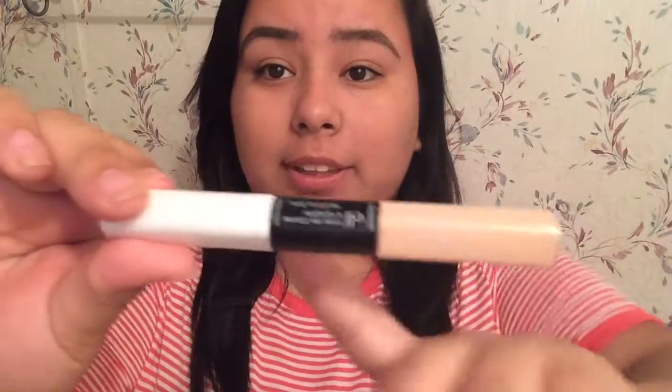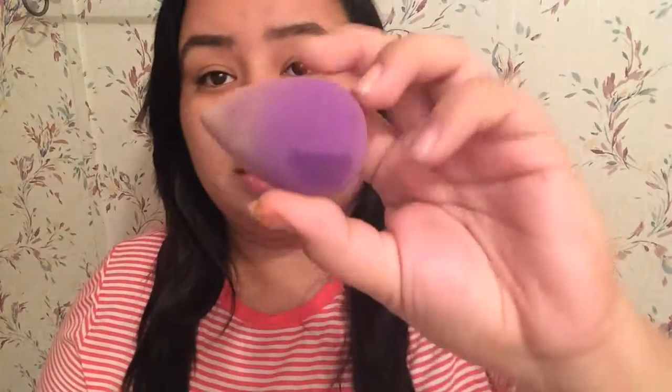Now I'm going to be going in with ELF's concealer. This is the concealer and this is the highlighter, and I'll be using a beauty blender to just dab it on.